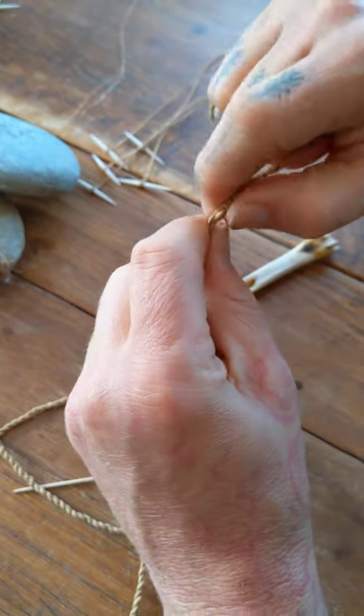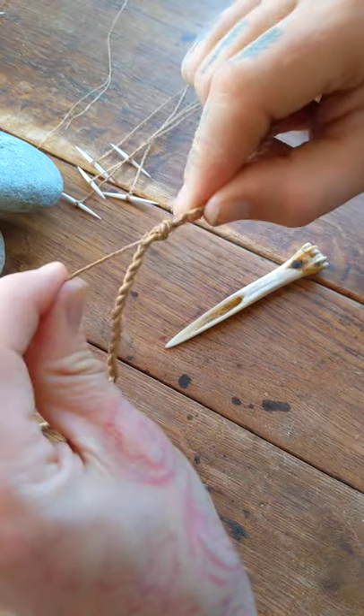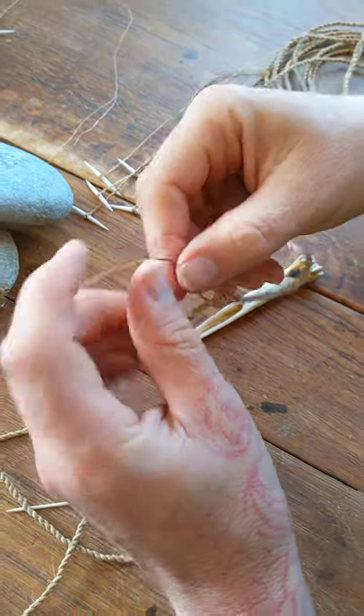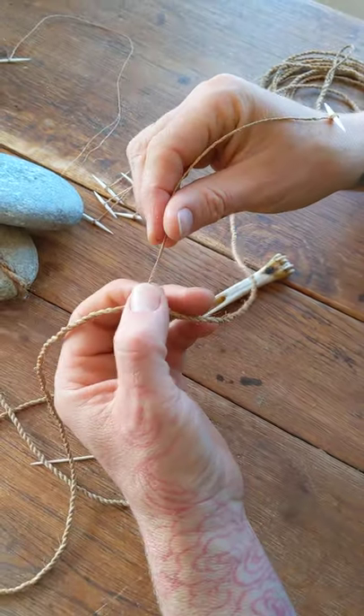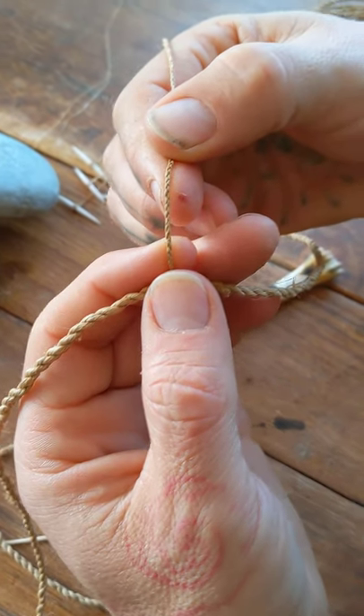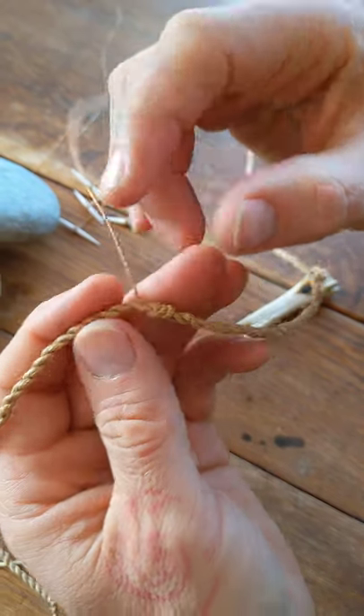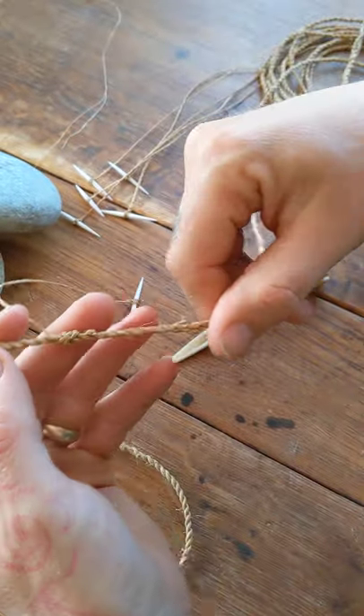Because you've gone through the main line a couple of times, it means it's not going to slide anywhere. And because these are braided — you can see the braid on that — it's not going to untwist.